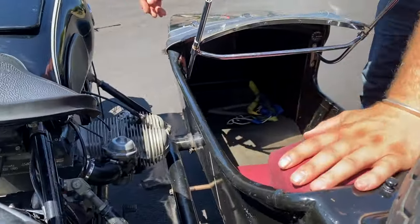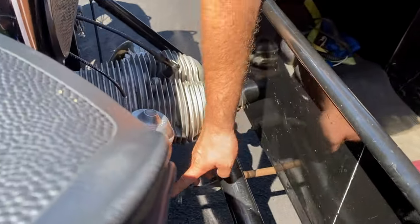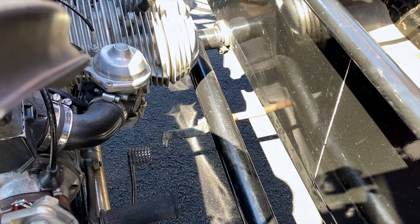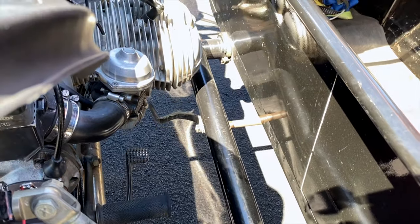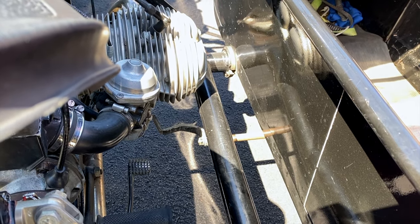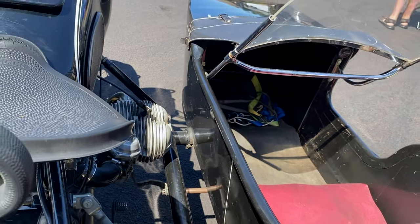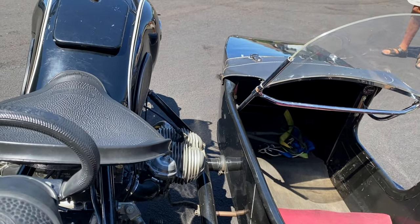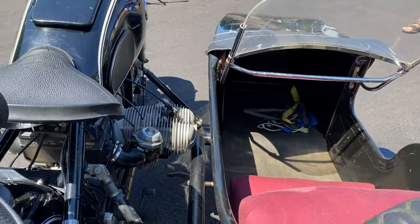There's actually a drum brake on the sidecar as well. It's a mechanically actuated lever right here, but it does more harm than good. We usually ride with it kicked forward — it'll pull the whole rig to the right side of the road and it's really not very effective. The linkage is so rudimentary, it's just not worth it. It's a farm implement.